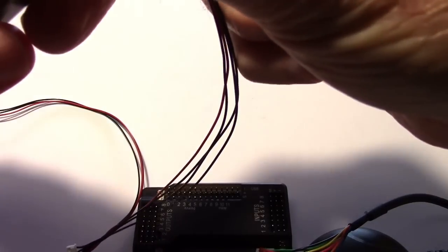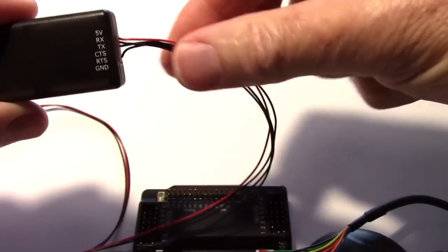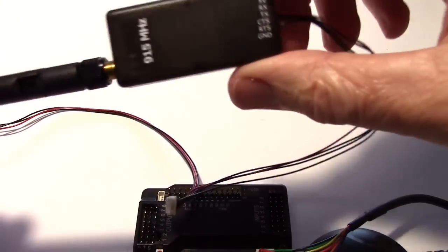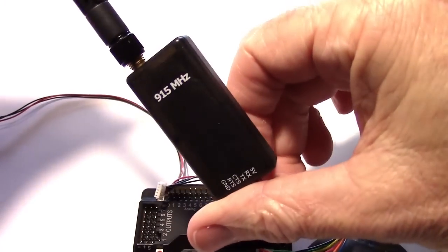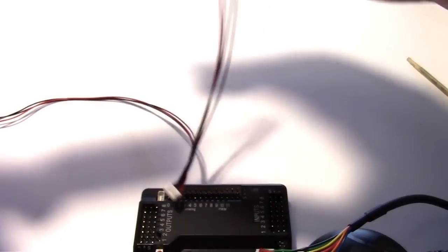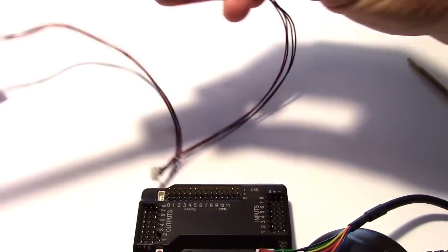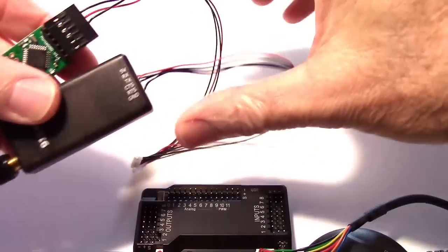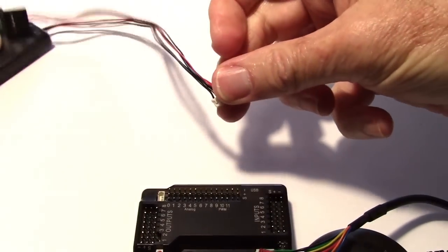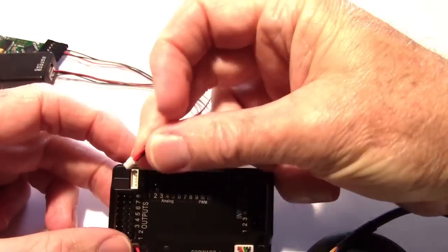This is a splitter cable. As shown on the schematic, the radio gets all four wires because it has RX and TX — receiving and transmitting. This is a 915 MHz radio for the United States; that band is open in the ham band and we can use it. Those two are connected together and this plug goes into here on the APM.